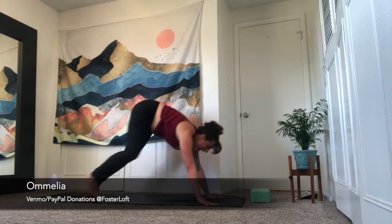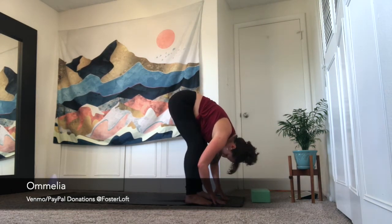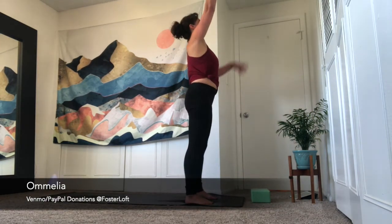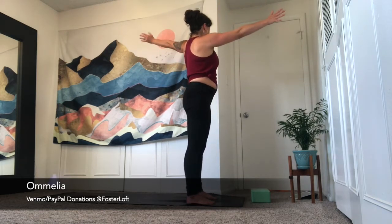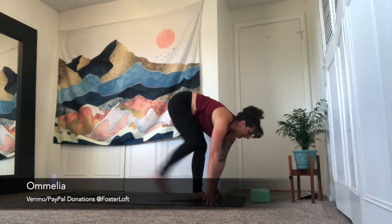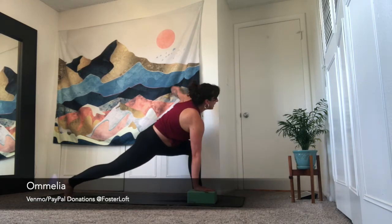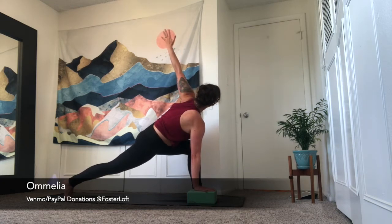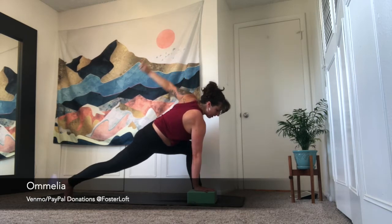Inhale, look forward. Exhale, step, hop, or jump to the top of your space. Inhale is halfway lift. Exhale, forward fold. Inhale is upward salute, reach up. Vertical twist — exhale, right arm back, left arm forward. Inhale, back through center. Exhale, vertical twist to the left. Inhale, come back through center. Palms touch, exhale, forward fold. Take an inhale, halfway lift. This time step your right leg back, left leg forward. Option to grab your block. Right arm plants, inhale, left arm lifts — twisted lunge. Finding a nice long spine. Gaze can go up or down. Exhale, release.